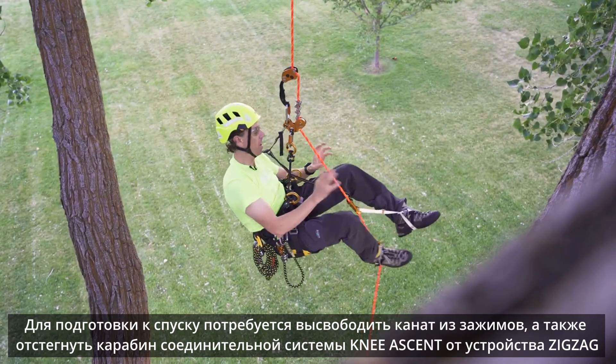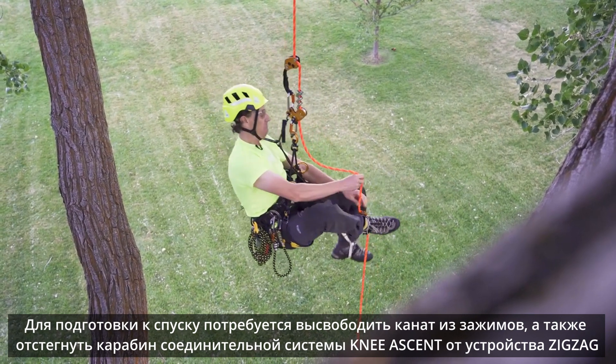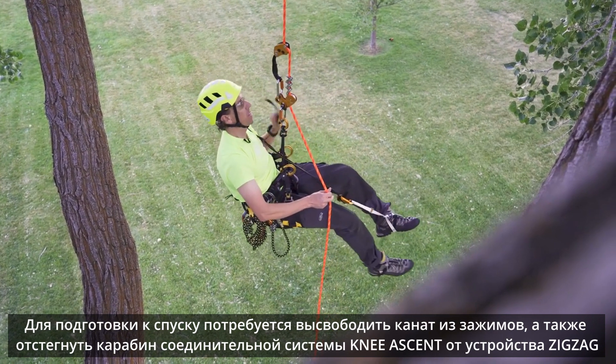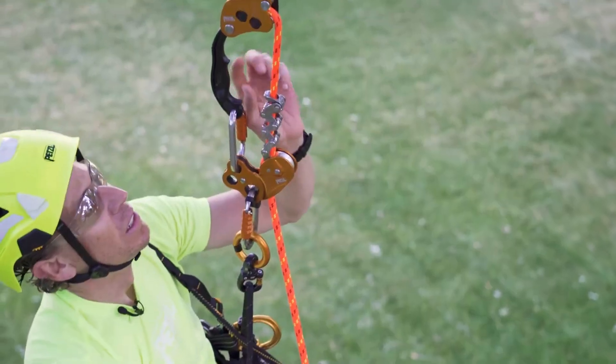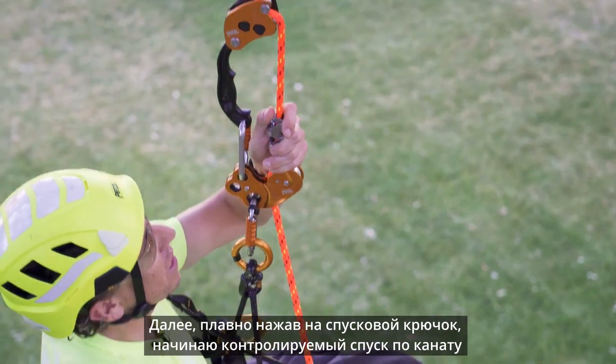Now that I'm ready to descend, all I need to do is remove the rope from my knee ascent and Pantin ascenders, as well as detach my knee ascent from the auxiliary hole in the zigzag, maintaining control on the brake side of the rope. Using this release lever, I can begin to make my descent controlled.